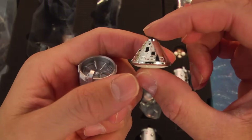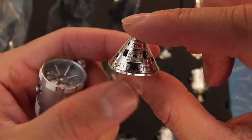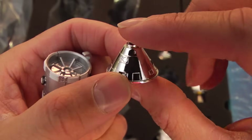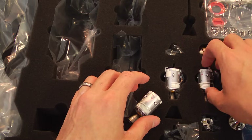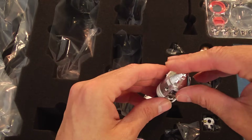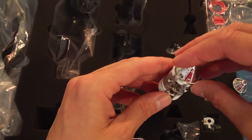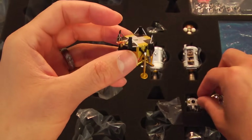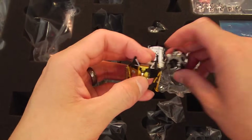That command module — look at that. The detail on that is just incredible, how they were able to get that type of detail. And it'll fit nice and snugly inside the Saturn V when assembled. You can see where the umbilical cord would attach to the service module to the command module. This is probably the only negative thing I would say: there's not a little magnet that would keep the command module and the service module attached together.